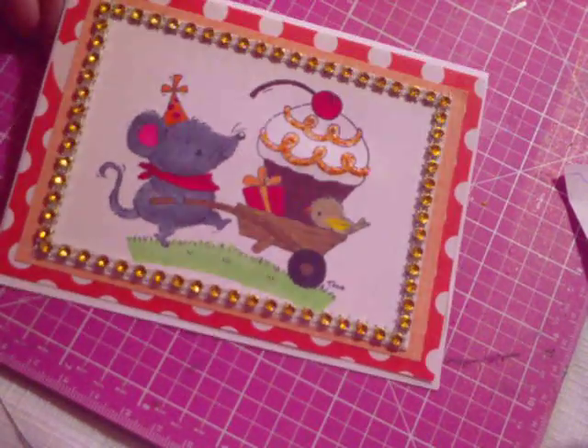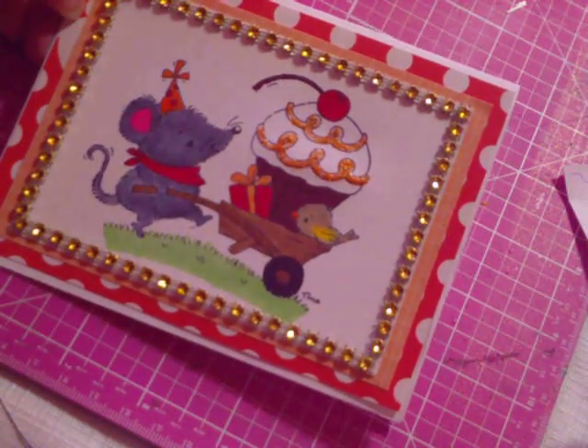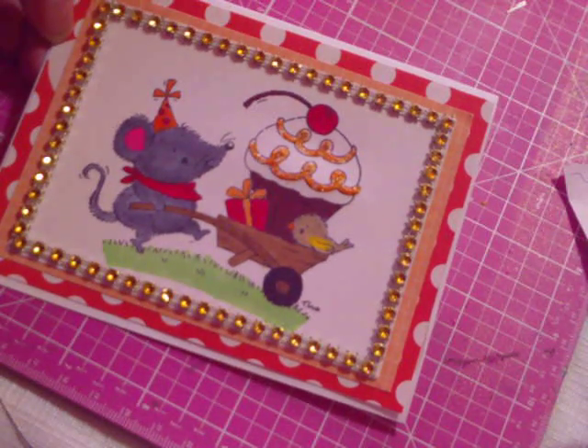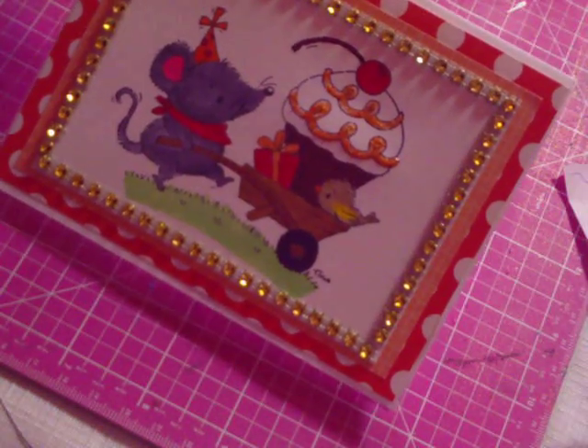Hello, Scrapbooking Ladies. I'm coming today with a card share for JandSib80, which is Sybil, and it is due January 16th. We're to make a birthday or a valentine card, and this is my birthday card that I made.